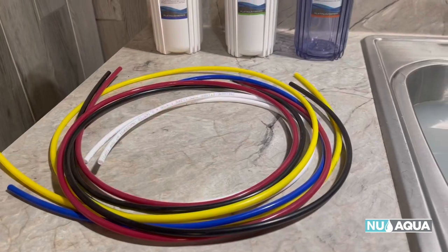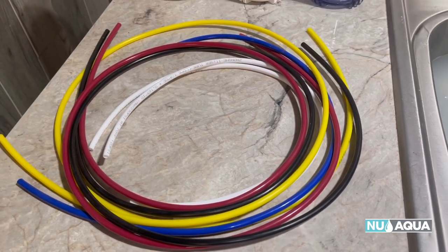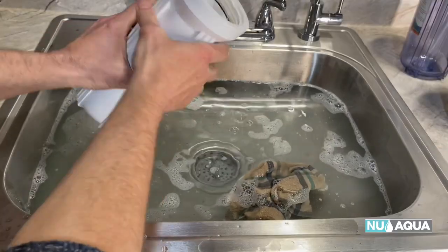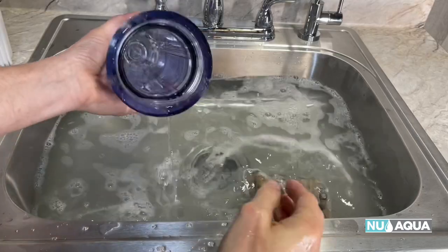This is also a good time to inspect your tubing and replace that every three years. These can be ordered directly from our site at NewAquaSystems.com. Once you've washed the housings out really well, make sure to rinse them thoroughly — you don't want any soap residue left in these housings whatsoever.